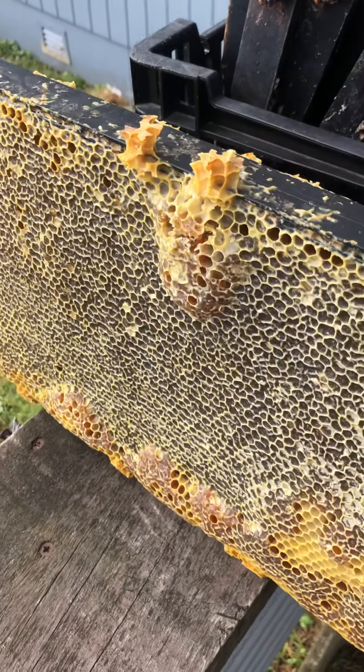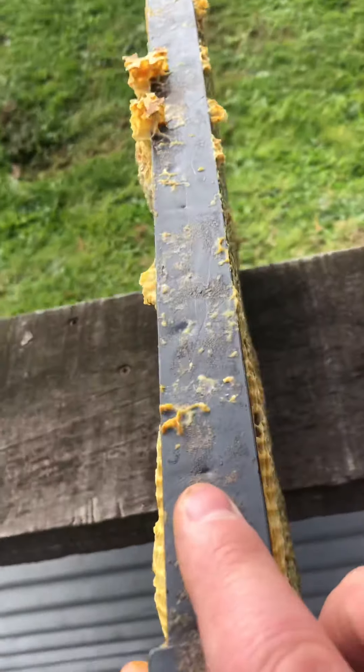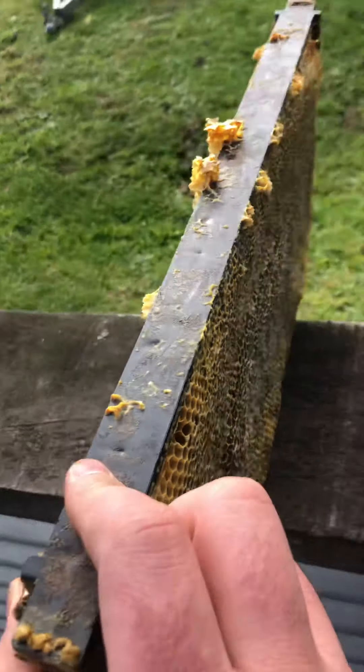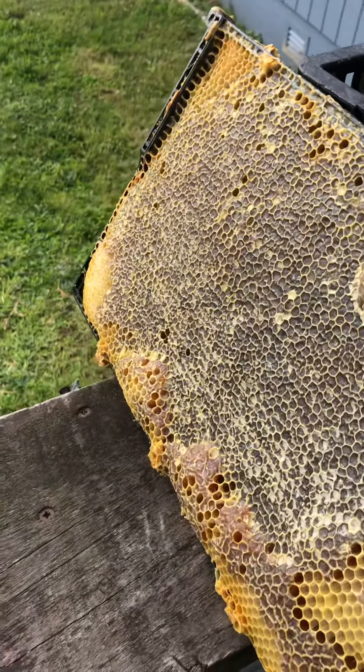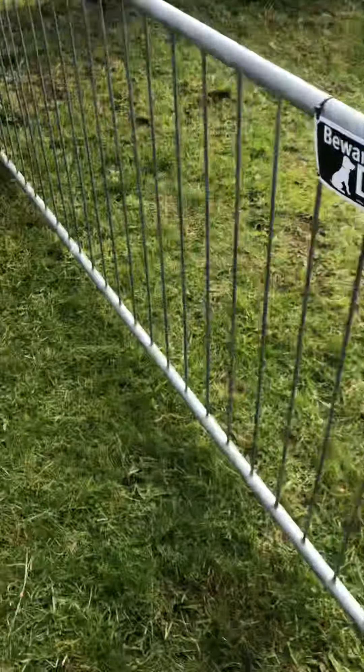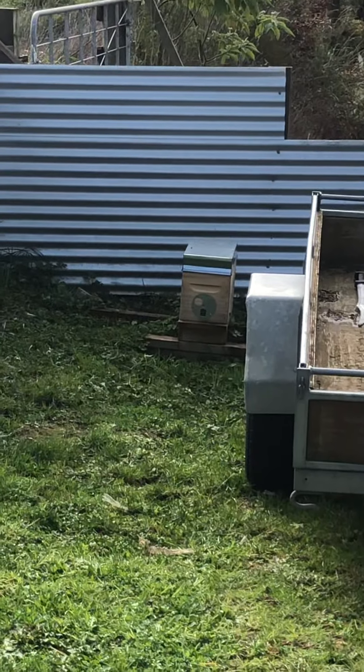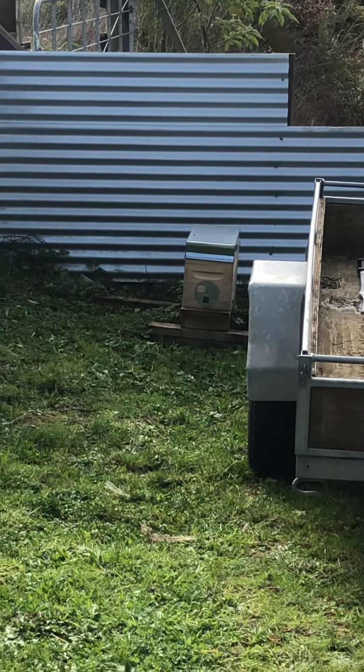I'm just going to take this frame out of the hive — one of the hives that we've got down the bottom of the property — and we're just going to feed this frame to a smaller hive that we have. They're not doing too bad but we sort of just want to feed them up over the winter so there's some bees in that hive.